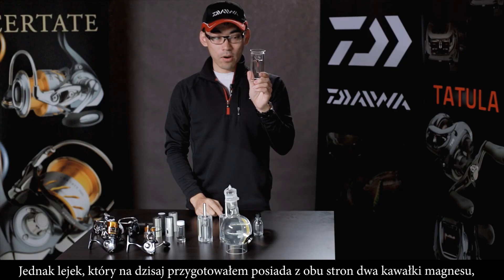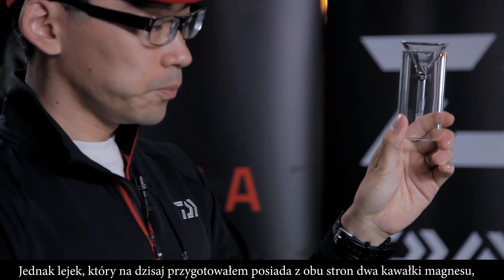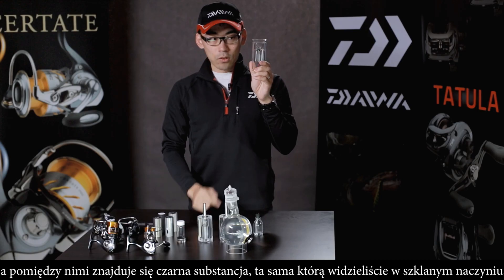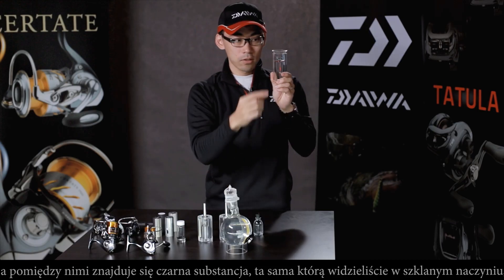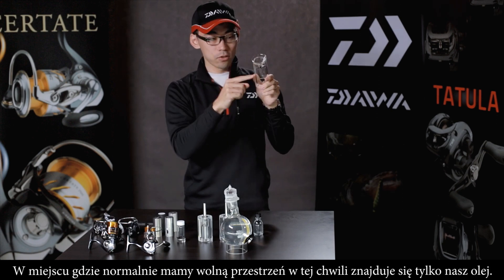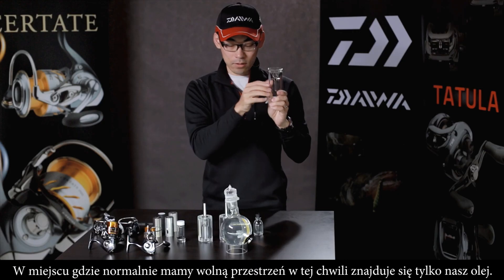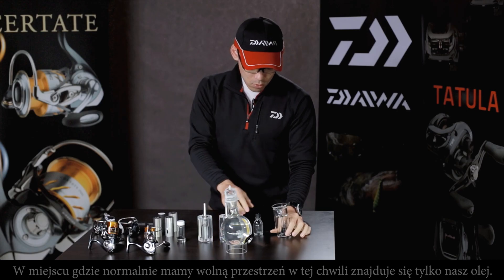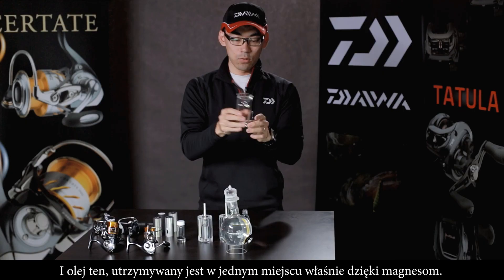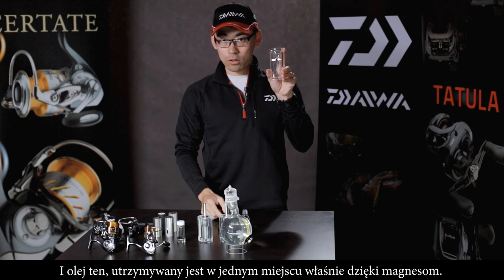What I have prepared here is a funnel with two silver magnet pieces, and in between them there is the black material — the Mag Oil you saw in the bottle. So instead of a pipe, it has only oil in between. This oil is held in place by the magnet, and even when you turn it upside down, the oil stays right there because of the magnet.